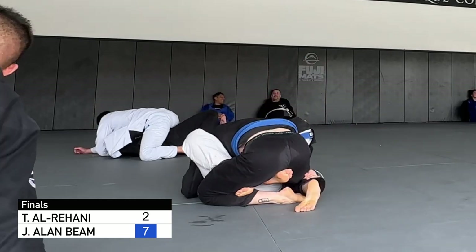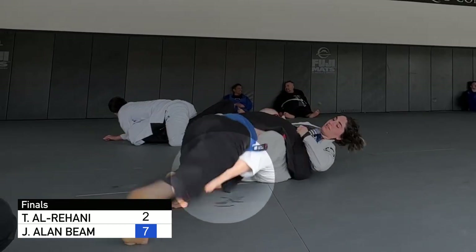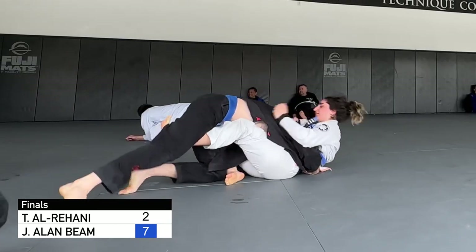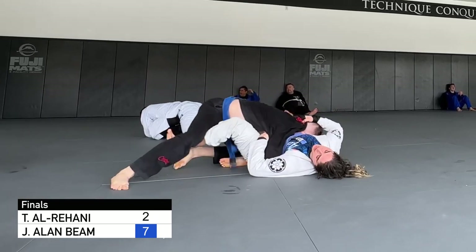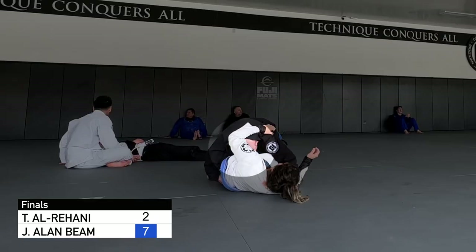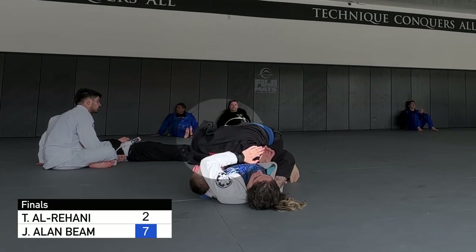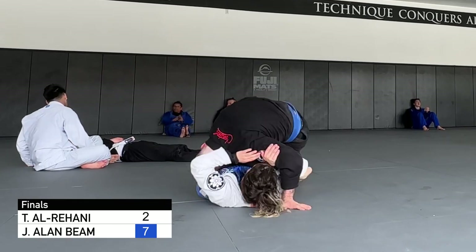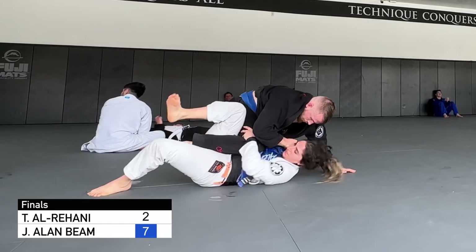But I go immediately to a body lock, keeping a gable grip on her lower back, and I start sprawling with my right hip because I need to beat her hook with my right leg so that I can end up in half guard with the body lock. I switch my left arm to a cross face, swim my head to the opposite side, and I rush the pass again by using my hand to push through to three-quarter mount.